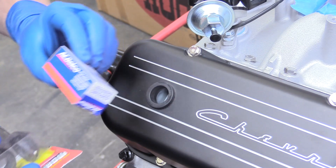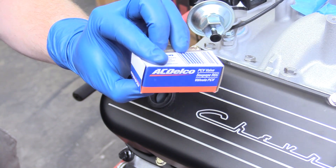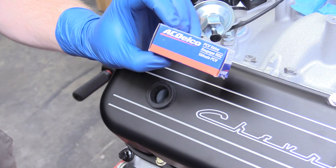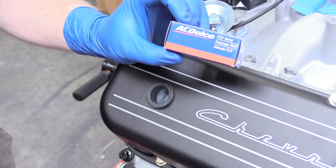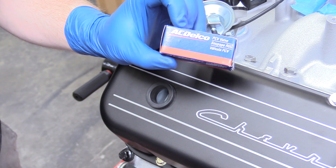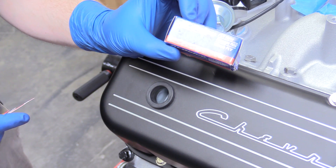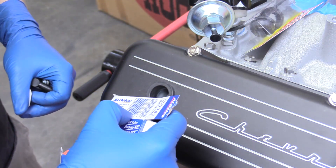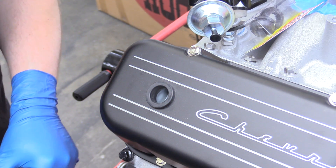The next thing we're going to talk about is our PCV valve. We got this one made by ACDelco — I can't recommend ACDelco enough; it is the OEM application for our big block Chevy. Basically what the PCV valve does is take excess crankcase pressure — any kind of excess vapors that aren't correctly burned — and reintroduce them into the intake manifold to be burned, so nothing's wasted. That's controlled by this valve. This is ACDelco part number CV774C. Link down below in the description.